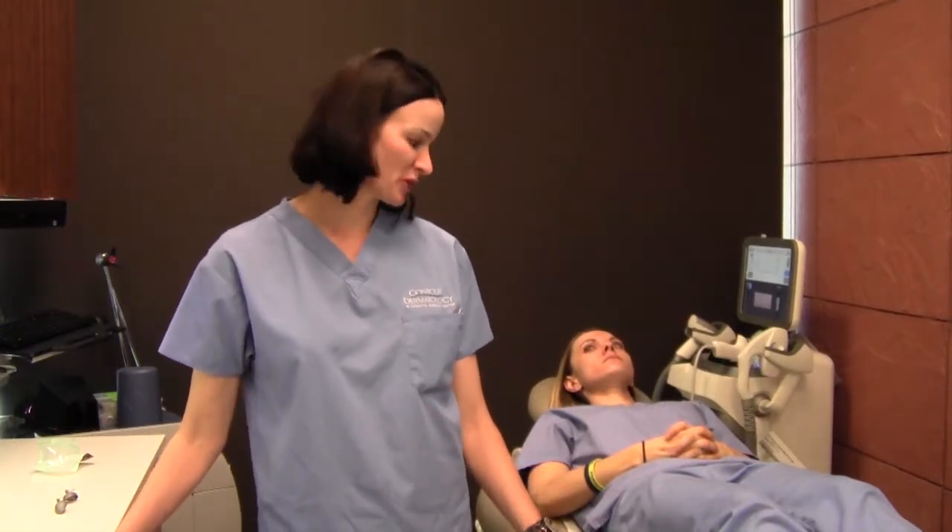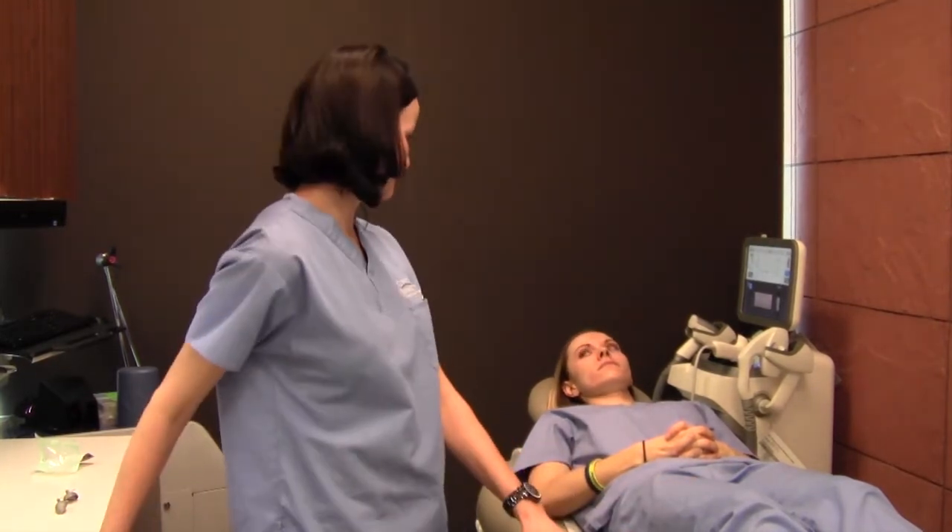Hi, my name is Kara Crane from Contour Dermatology. I'm one of the nurse practitioners here, and today I'm going to be demonstrating a sublative laser treatment on Jessie Pecker. I'll talk to you a little bit about the procedure as I do it on her.